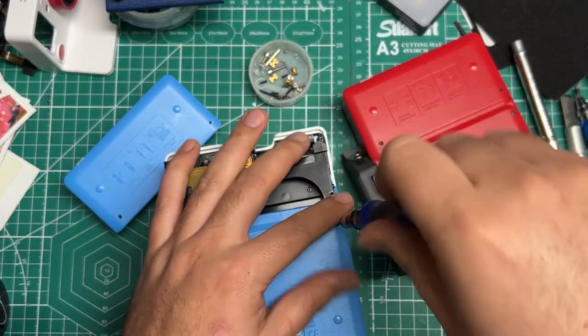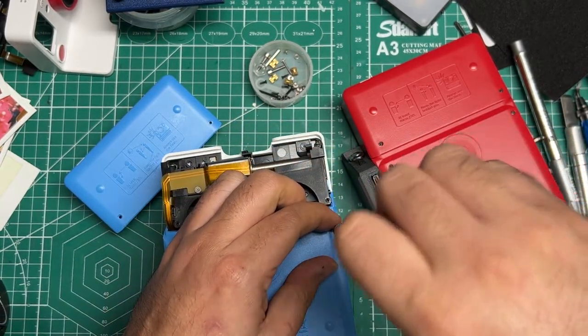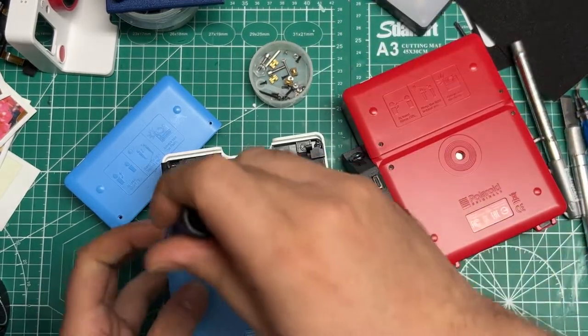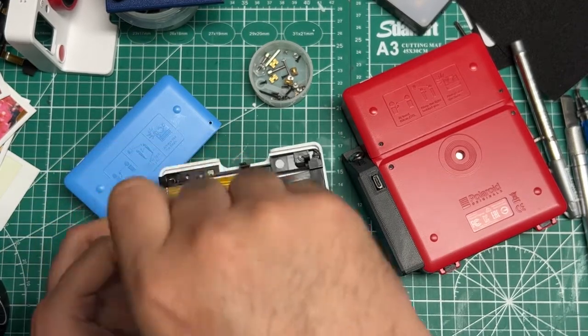Then you move on to these other two. Apologies for my X1C — those of you that have the Bambu know what that sound is. It's currently calibrating the first print.